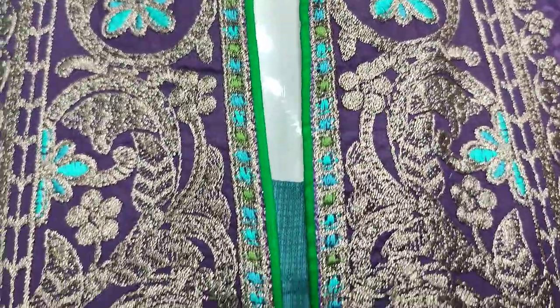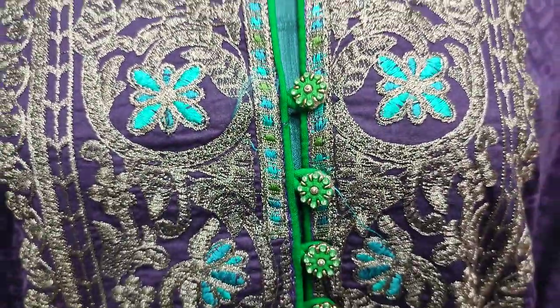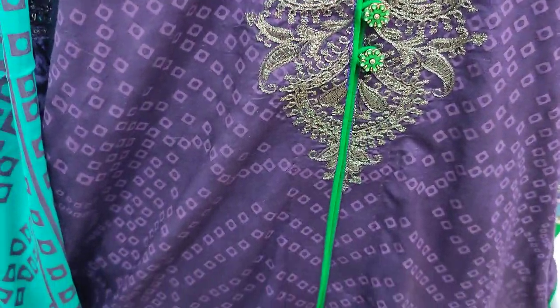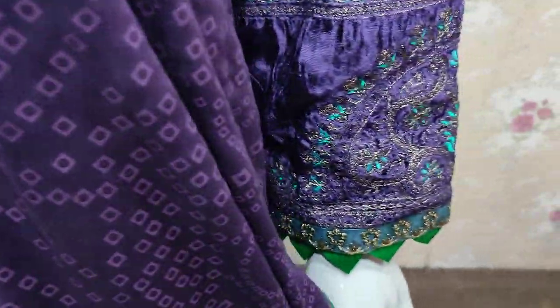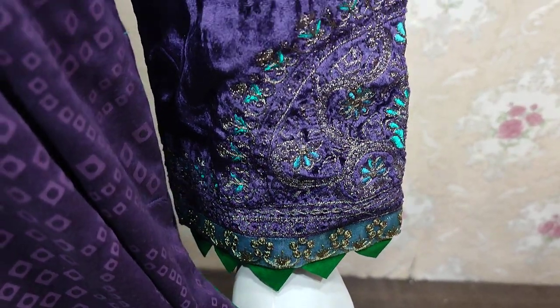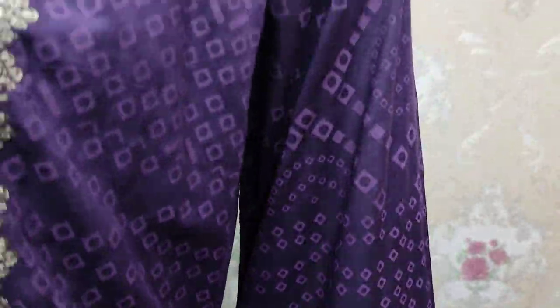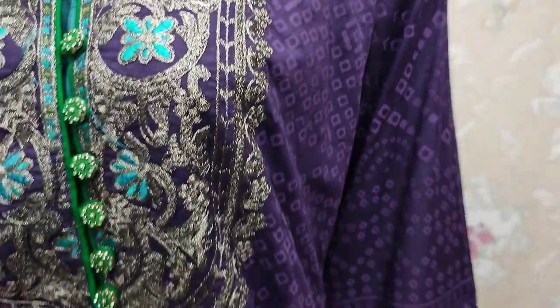Embroidered neck with the neck detail. This is the coat style stitch, in velvet fabric. Embroidered lace. Self print shirt on lawn fabric.